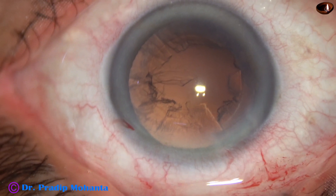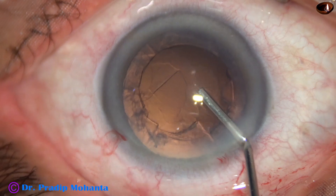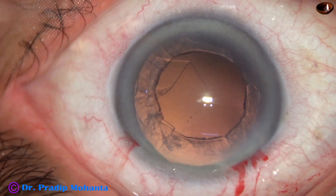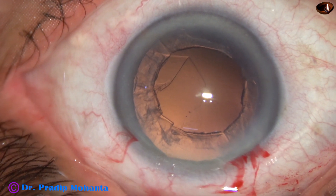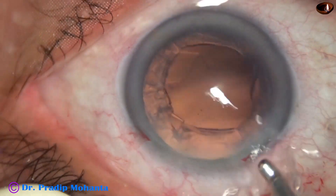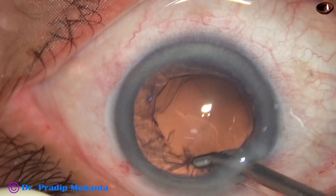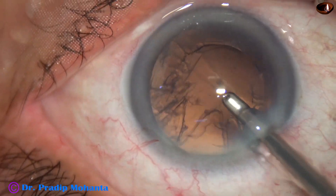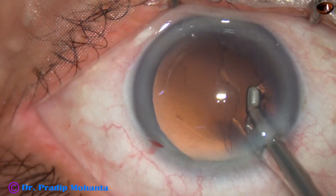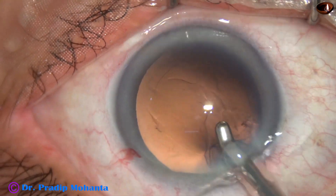And now some more visco. You can see the rhexis nicely after injecting visco in this case. This is a coaxial irrigation aspiration system, also from Oatly. The machine used is from Oatly. The pre-chopper is designed by Dr. Sohail Irfan Khan of Maharashtra, India.